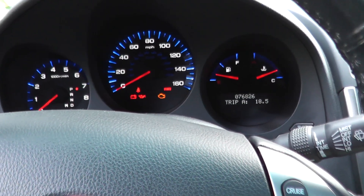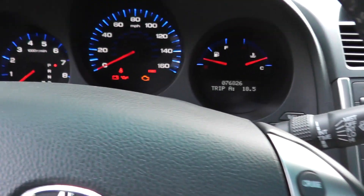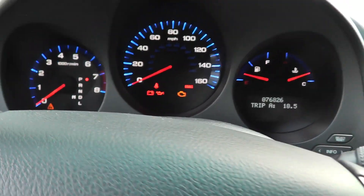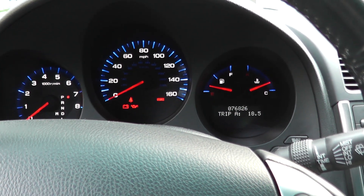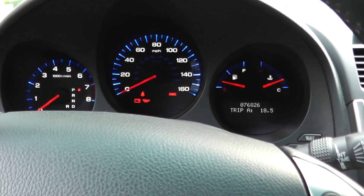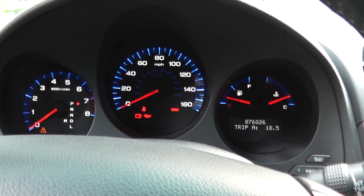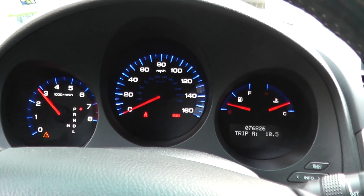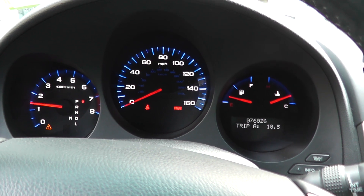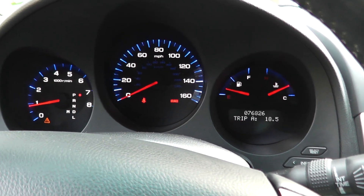After replacing the sensor, you have to do an idle learn procedure. Make sure everything is off — the rear defroster, the blower motor, the lights, the radio, everything completely off. Start the vehicle, then hold the RPMs at 3,000 until the radiator fan kicks on. Once the fan kicks on, let it idle for five minutes and you'll be fine. If you don't do this, you can still typically drive the vehicle, but you may have very low RPMs at idle and it may feel like the car will stall. Some people also turn on the air conditioner while idling for five to ten minutes, and that works too.